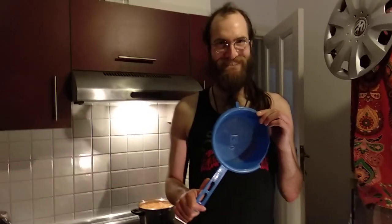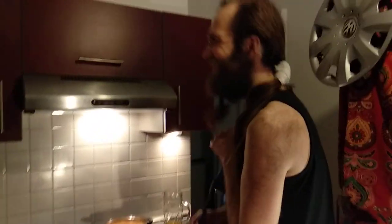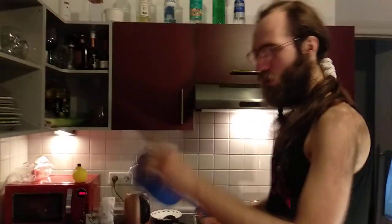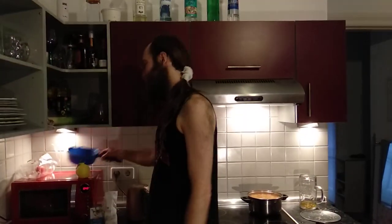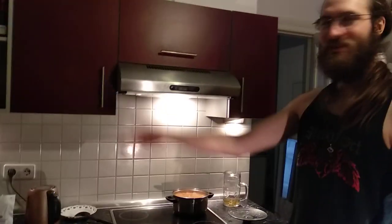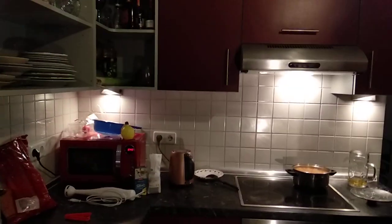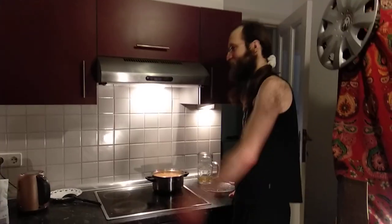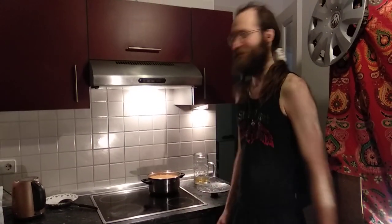What do you call this thingy? A durkslag — it's a durkslag. It's a dorkslam! So you put the dork and then you slam it. Durkslag is Swedish. I guess you know what the pasta water dispenser is called in your language and you probably recognize what it is — it's a colander.